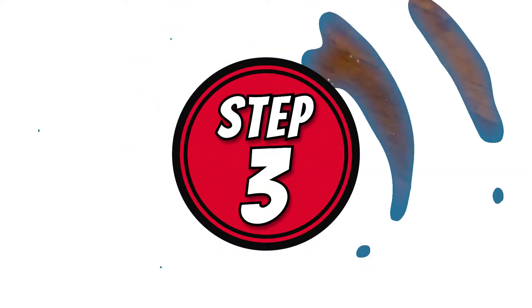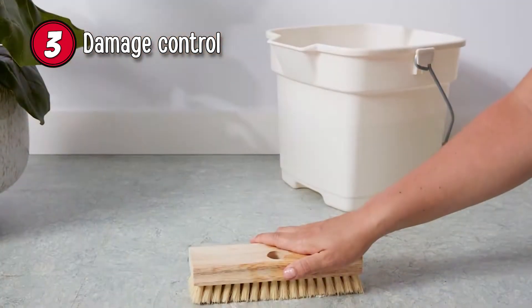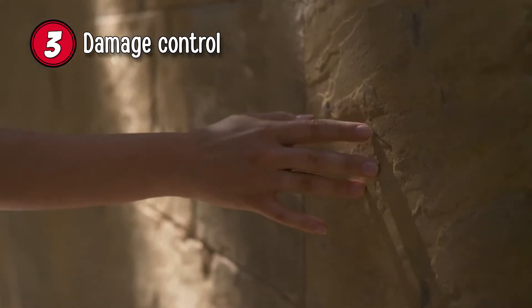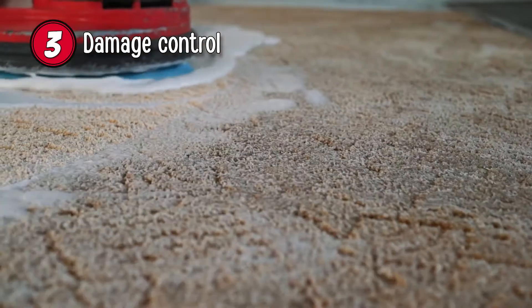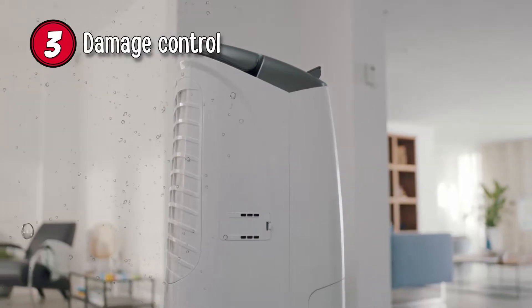Step 3: Damage control. Some materials are less absorbent when it comes to water leaks. Prime examples include linoleum and concrete walls, floors, or ceilings. If carpets, wood, or drywall partitions are involved, you'll need to run the dehumidifier for an extended period.